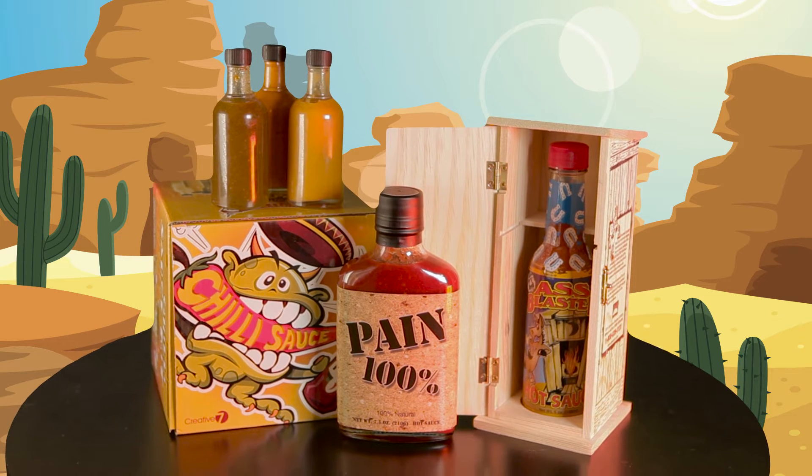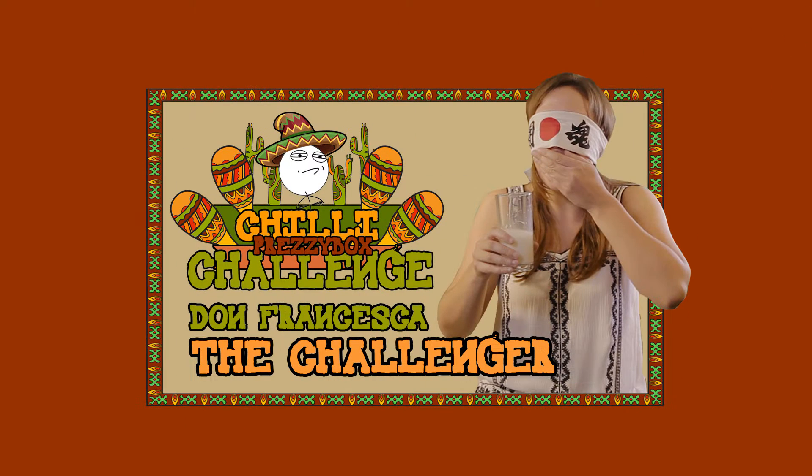Welcome to the Prenzy Box Chili Challenge. We've taken some of our favorite sauces and recipes and subjected a willing volunteer to some pain for your viewing pleasure.